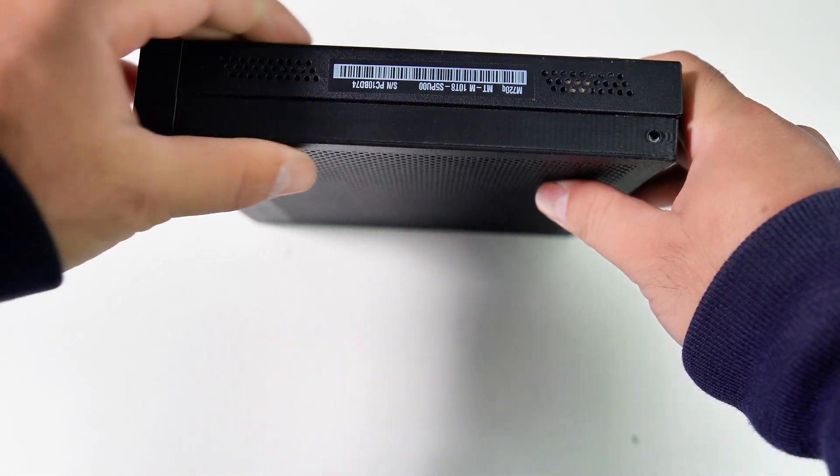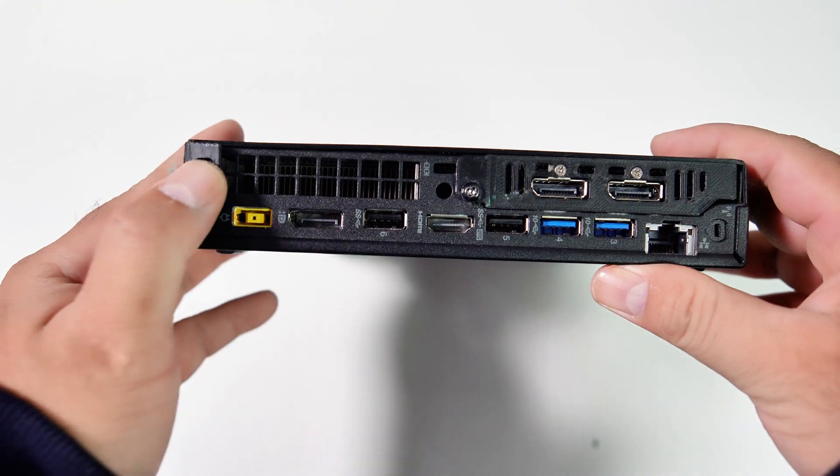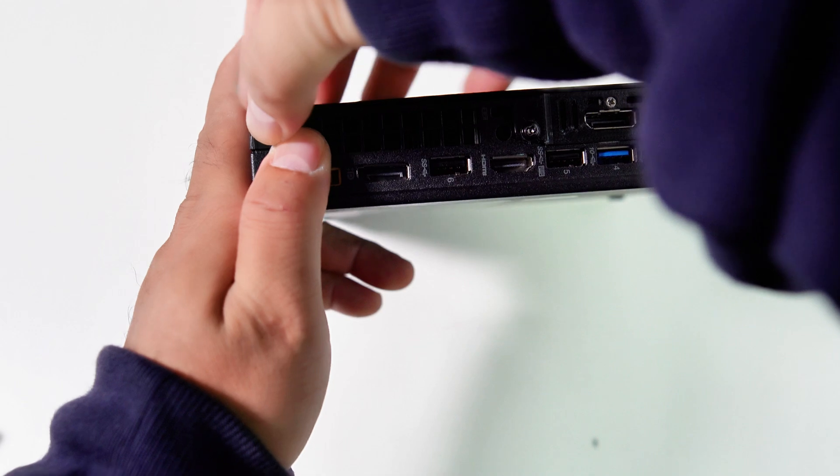I designed three screw holes to secure the 3D case with the chassis. One in the middle needs to embed a female threaded insert nut, but I didn't use it in this setup since the two screws on the sides should be enough.